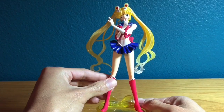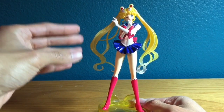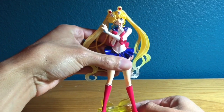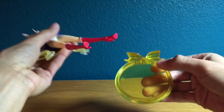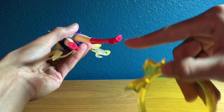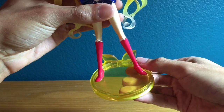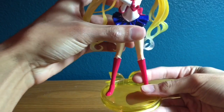One thing I wanted to point out is that when I was opening this figure, I noticed she was not attached to the stand. So she is removable, for those of you wanting to know. She has these little holes in her feet and you just put the two holes right there, press down, and she's on.